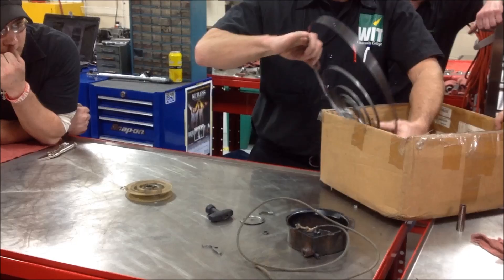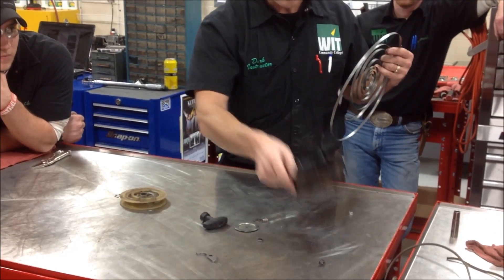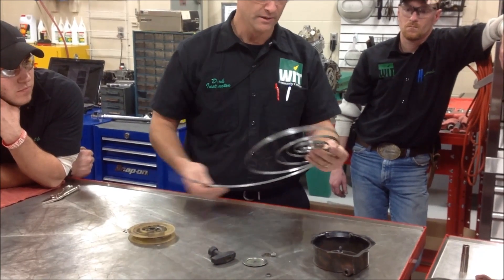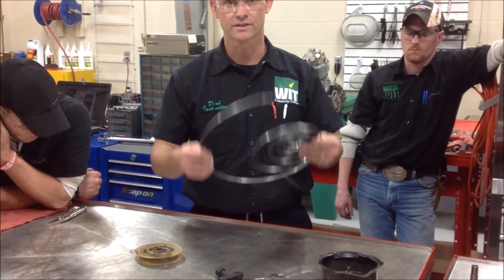Most of the time, this spring is the nemesis of the recoil rebuild. I'm going to show you how to wind this. It takes some hand strength and a little bit of patience to be able to get this in, and some forethought.